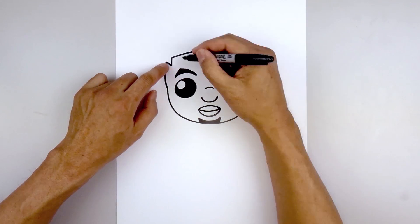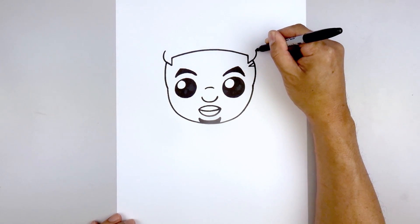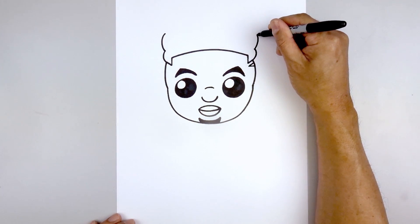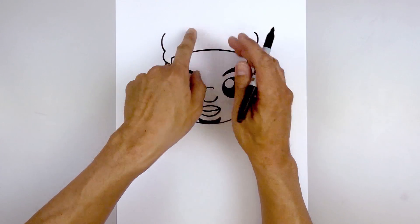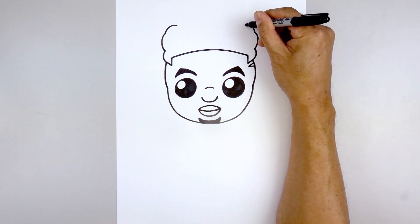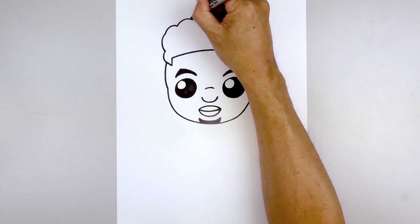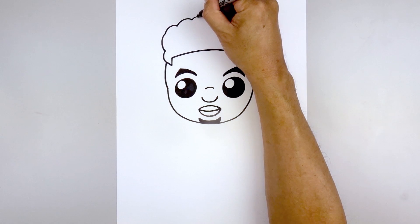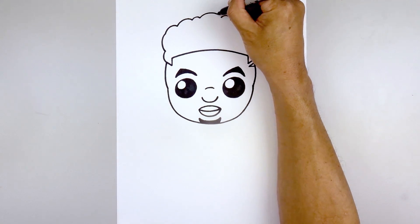Now we're going to work our way around the top of the hair. Let's go back to the left and draw a curve going up in the middle and then back down on the right. Starting back on the left, we're going to draw a curve going out and then in, and we'll do the same thing on the right. Let's do that again, going a little bigger — going out and then in. Then work our way up towards the top of the head, starting back on the left — go up and then down on the inside. We're going to draw a series of curves going back towards the center, going up and then down, adding another one a little bit smaller, then close off the center going up and then down.